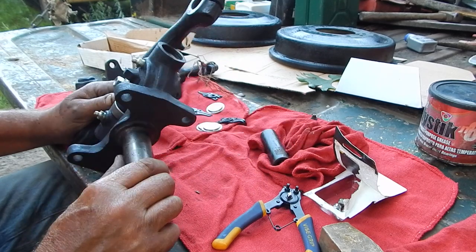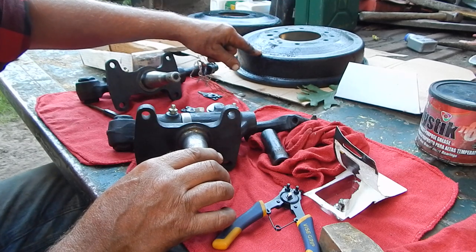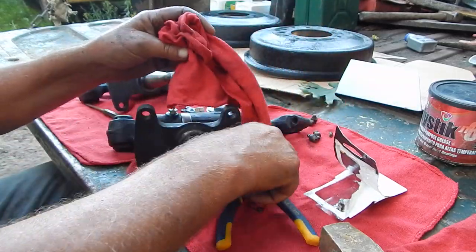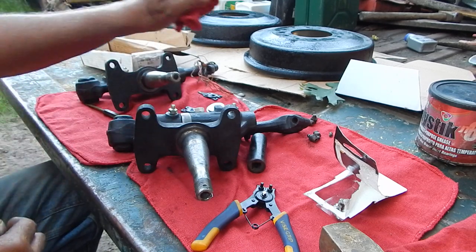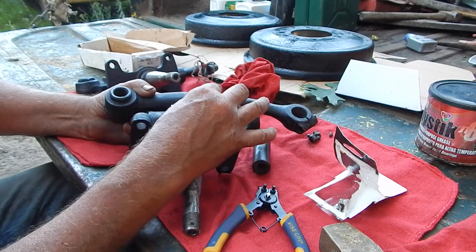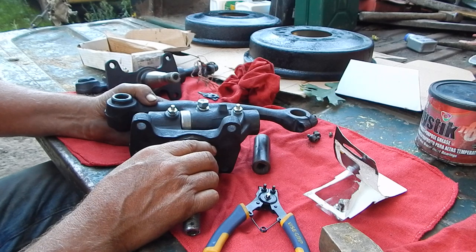That looks good — get it rolled back together and get a good start on it. I bought new drums for the front, they're about a hundred bucks a piece, and I might end up replacing the one in the back too. I've got new brake shoes all the way around and I'm going to rebuild all the brake cylinders. These shafts are anchored in the middle part and run on two bushings, held in place by a flat on the shaft matched to a tapered bolt — that's what holds the pin from moving.